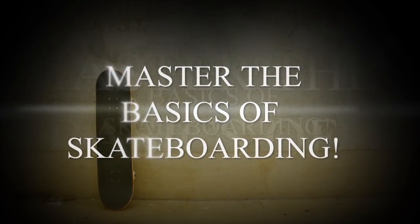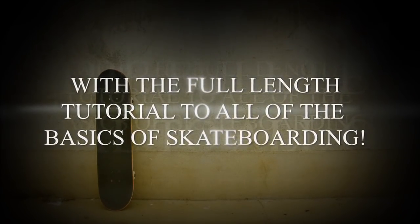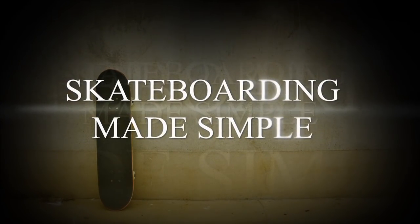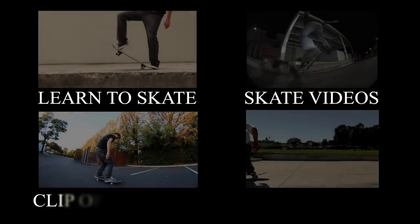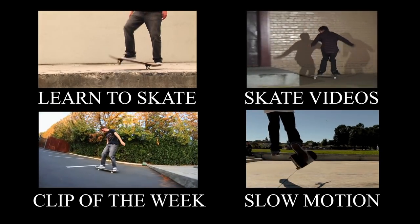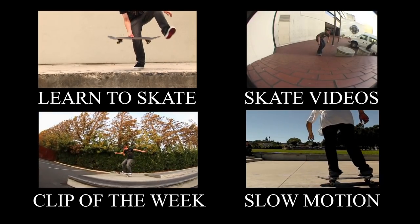If any of you are still working on mastering the basics of skateboarding — any trick from the ollie, frontside 180, backside 180, pop shove-it, frontside shove-it, heelflip, or kickflip — definitely check out Skateboarding Made Simple. It's super detailed and will take you through every step of every one of those tricks. Check it out at BrailleSkateboarding.com and thanks a lot for all your help and support.